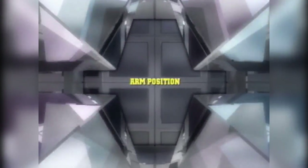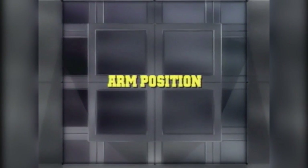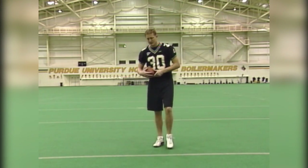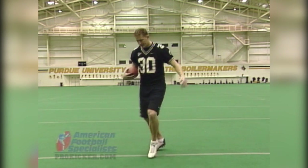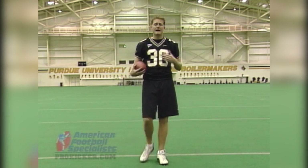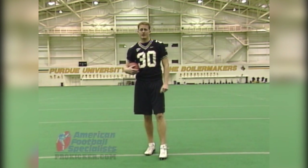A certain nuance of the follow-through that is often talked about and much overlooked is the arm action. You see a lot of kickers come in and leave their arm open, and a lot of kickers cross that arm over to get a good crunch at the bottom. What's best for you, I can't say — just do what's natural, and you'll be better off.